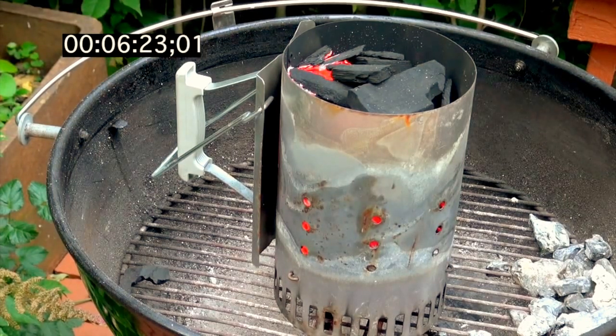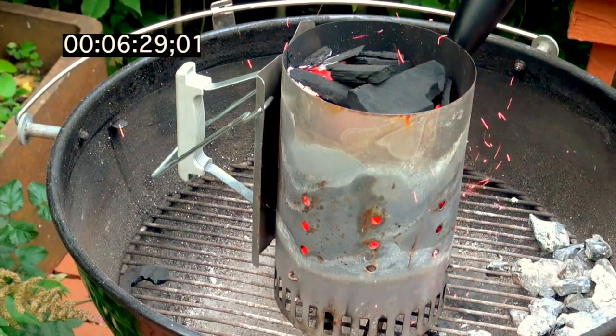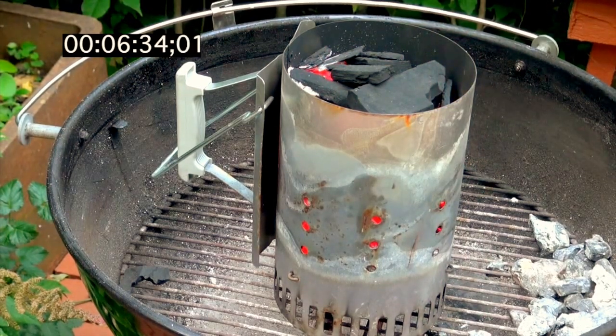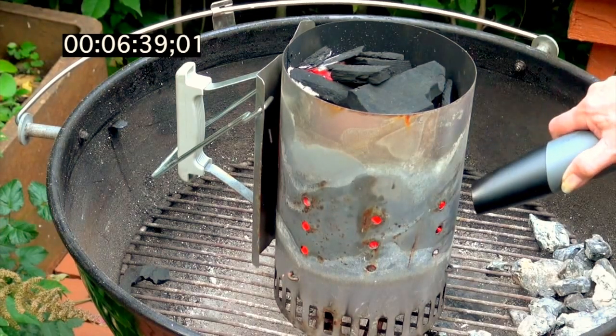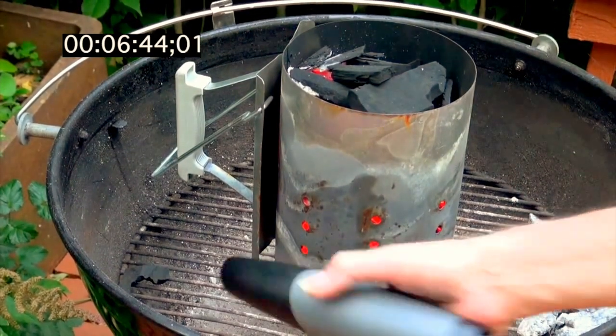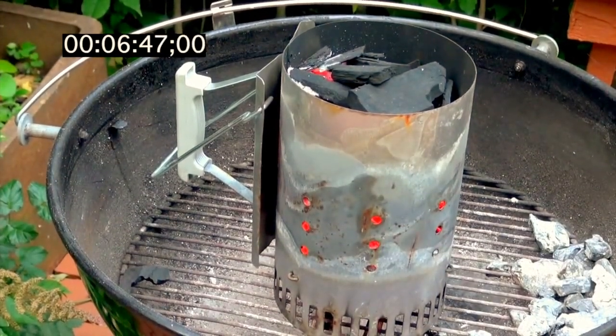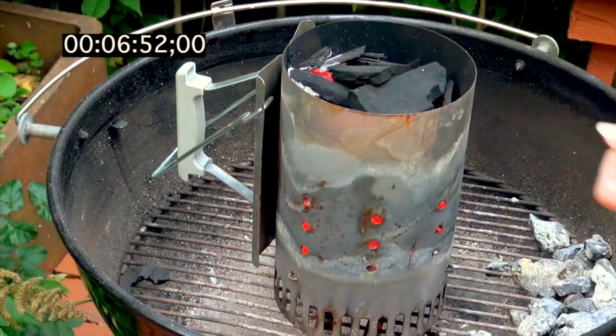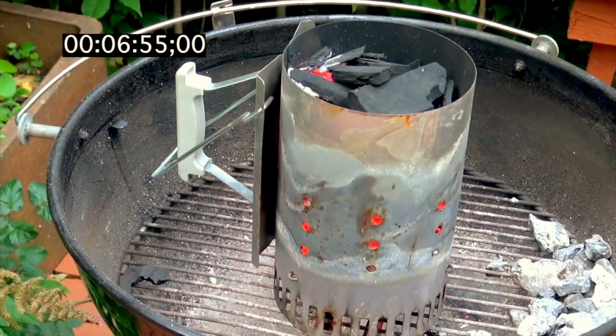The embers are starting to turn gray and I'd say we are very close to being there. At six minutes and 45 seconds, the tip is warm - no question about it - so this is very hot. Time to work at a safer distance.